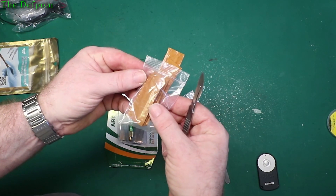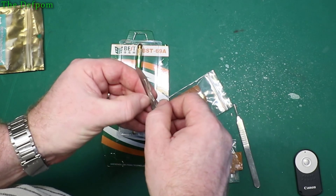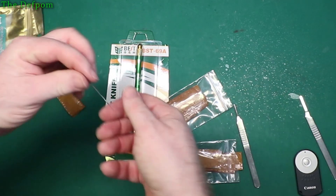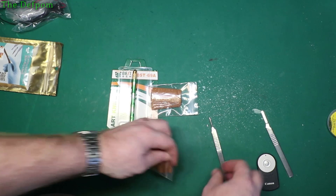There might be different blades in here - you can see it's a different shape. So there are different blades in these packs. Getting it back off is a bit tight - try to bend it and push it off at the same time. There are also two different sizes, which is interesting.